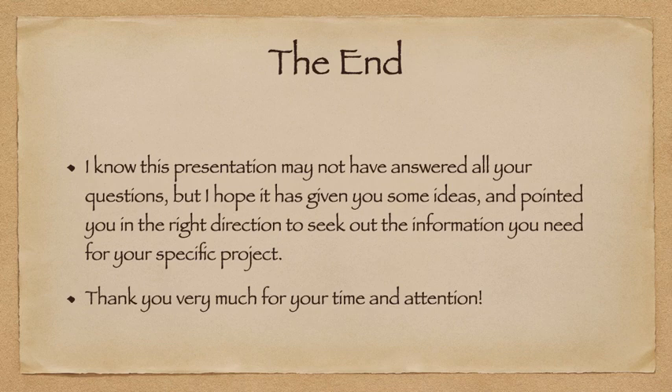We've reached the end of the program. I know this presentation may not have answered all your questions, but I hope it's given you some ideas and pointed you in the right direction to seek out the information you need for your specific project. Thank you very much for your time and attention.